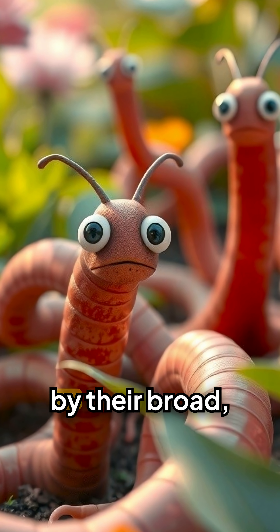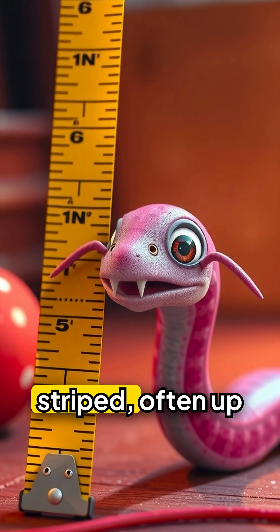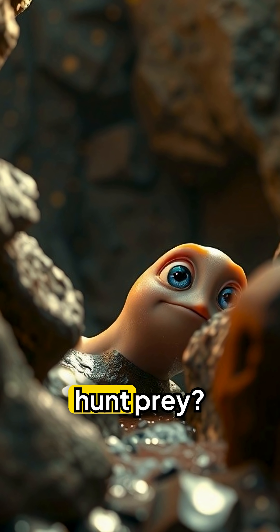You'll know them by their broad, hammer-shaped head and long, flattened body — sometimes striped, often up to 15 inches long. But how does this slimy stranger hunt prey?